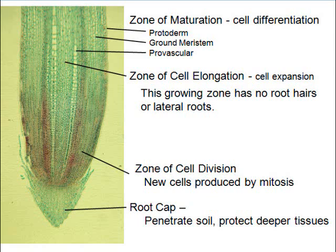Above that, cells are getting longer — as they elongate, they push the root cap down deeper. When they're getting longer we call that primary growth. When they're getting bigger in width, we call that secondary growth. So you've got two kinds of growth going on.